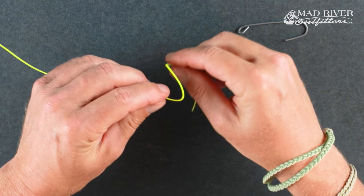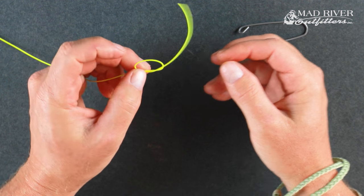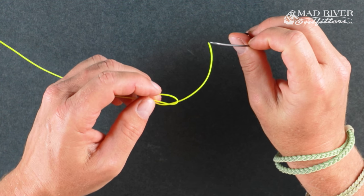Real quick, this is really simple. I'm going to tie it with this bright yellow fly line so you can see it first, and then I'll tie it with the mono. You tie an overhand knot in your tippet — you literally just tie a simple overhand knot. And then you come through the eye of the fly.